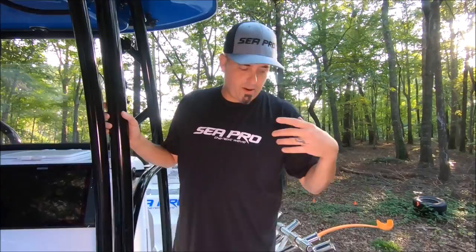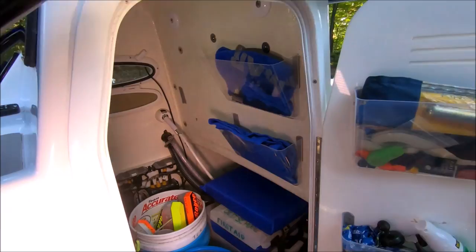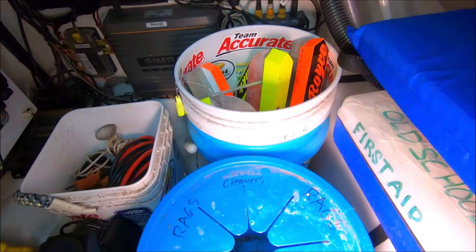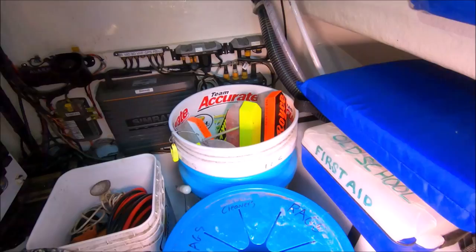Inside the helm here, right away you're going to see buckets. Buckets are your best friend — if you have room for one bucket you probably have room for more. You can see we stack them up; you never know when you need to bail or whatever you might need a bucket for, so the more the better. I love square buckets if you can find them — they take up a lot less space.